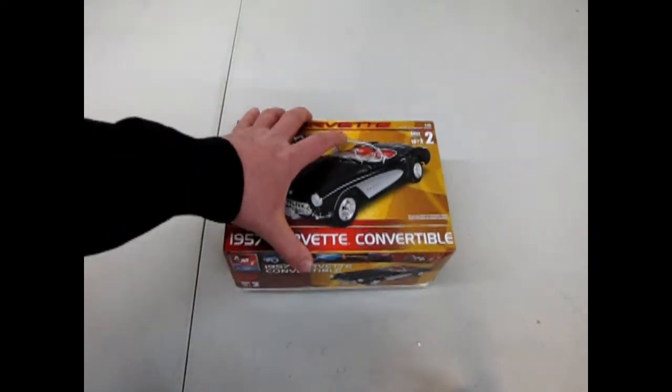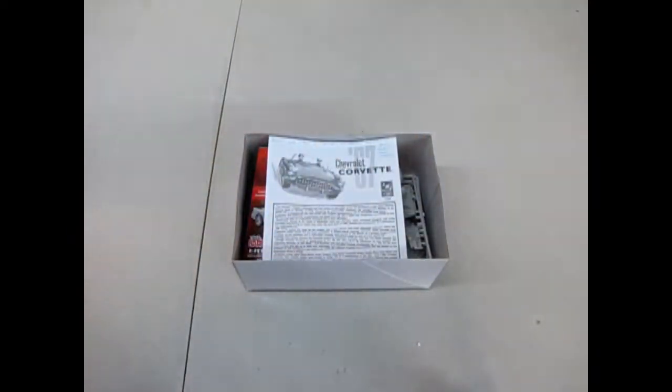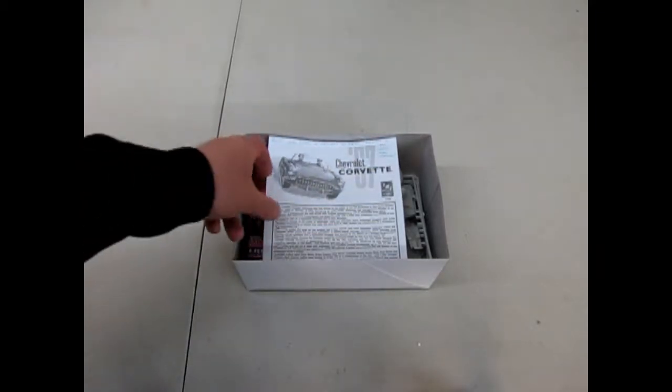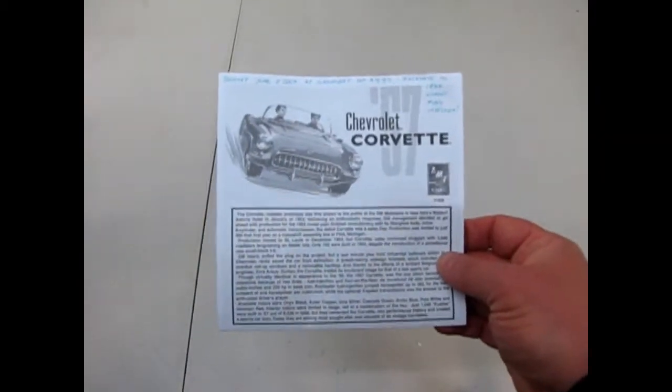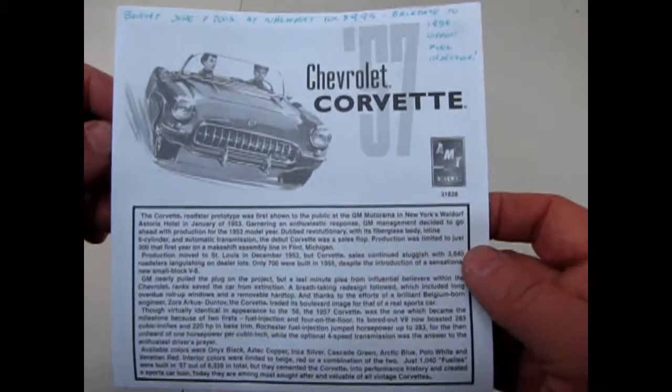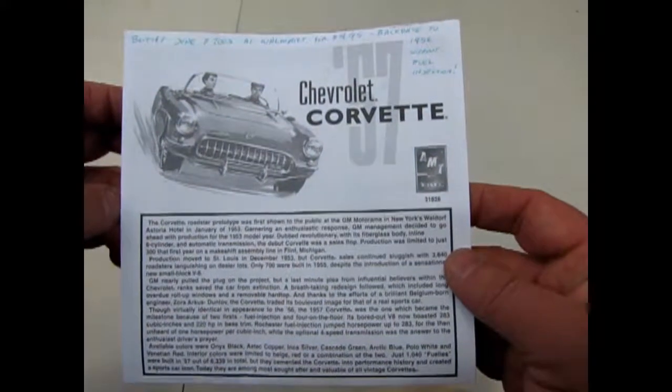RC2. We have our nice instruction sheet here with another memo to myself: bought June 7, 2003 at Walmart for $4.95.